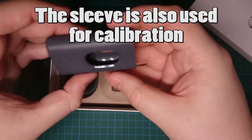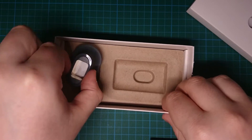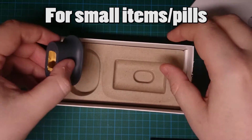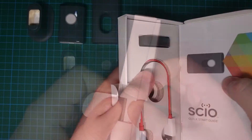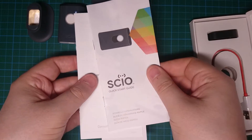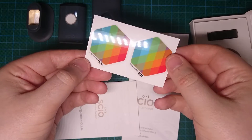It comes with a nice little sleeve, a pill tray. And let's see what's in here. Literature wise, we have a quick start guide, regulations, and some stickers.